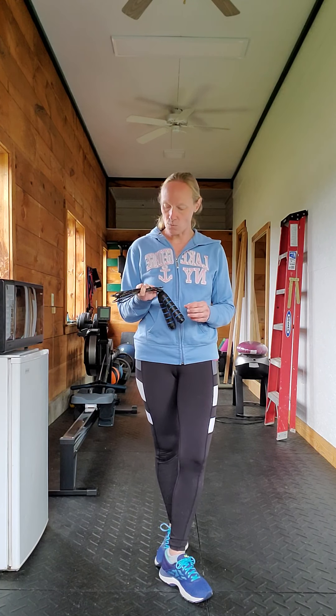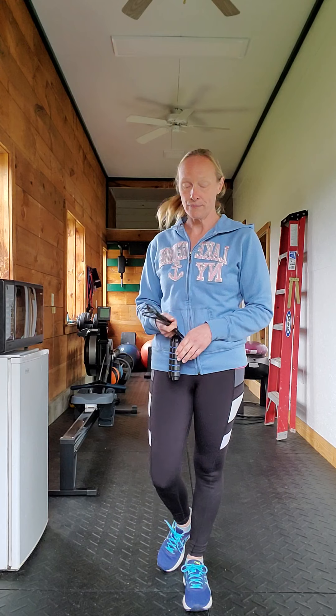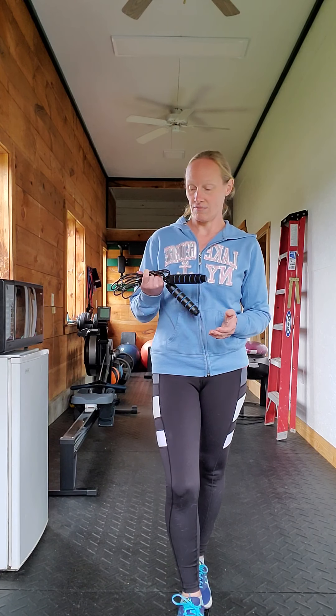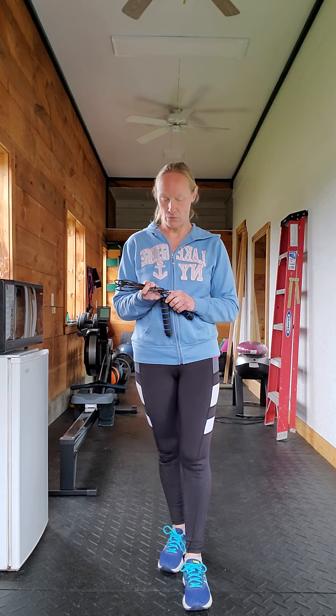And so that's actually one of the main reasons why I've kept up with it, because I probably otherwise would use the rower or something to warm up. But I found that I liked the way my calves look, and so that's why I keep the rope around and I jump rope before lifting.